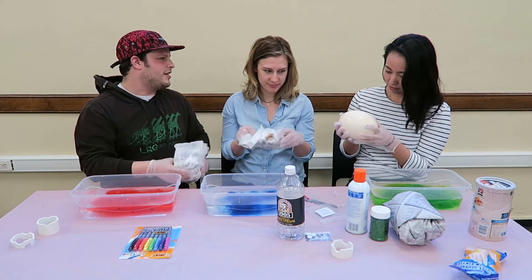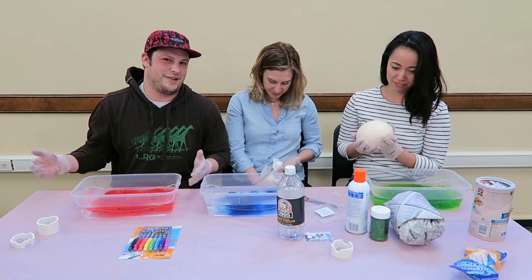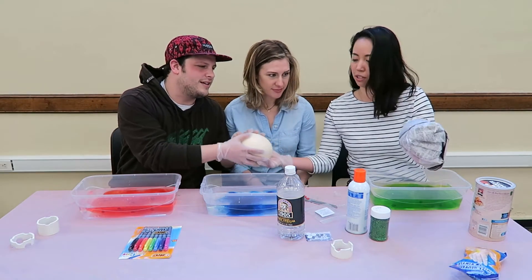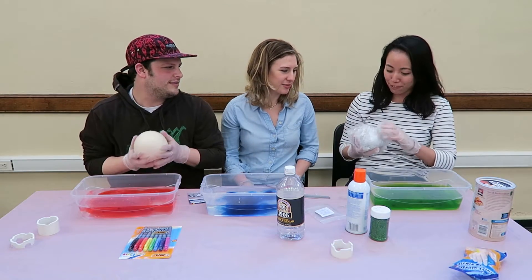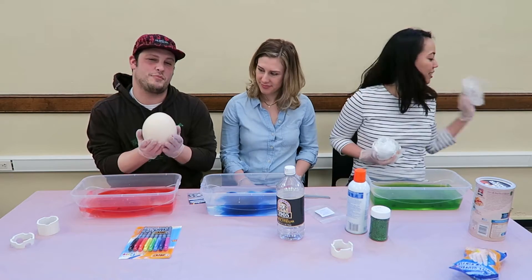I was gonna put this one on if you want that one. You're gonna put it on? Yeah, sure, I'm really excited. So who knows what could happen. I think there's another something in there too — another layer. Oh, you got a diaper too. This is a beautiful egg.